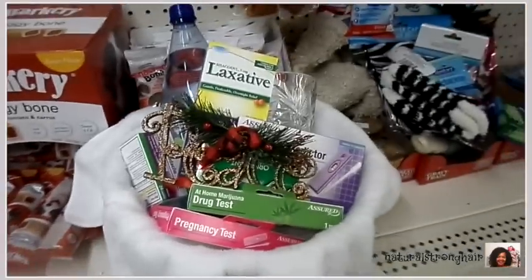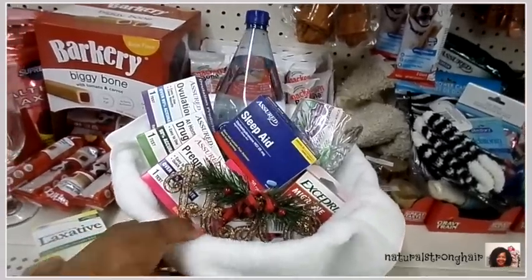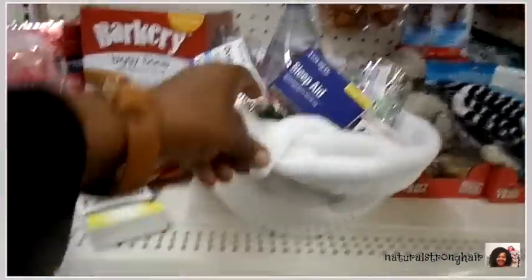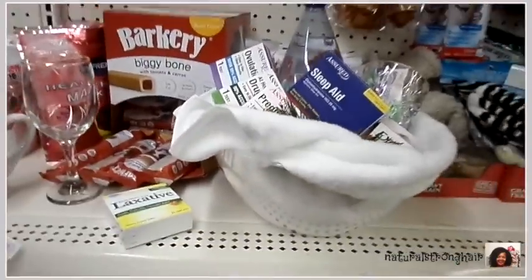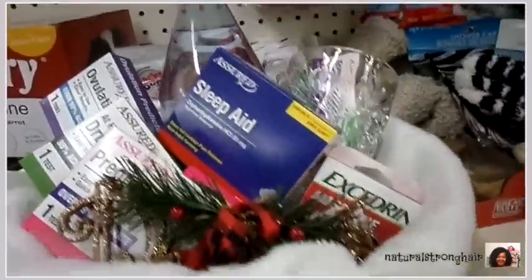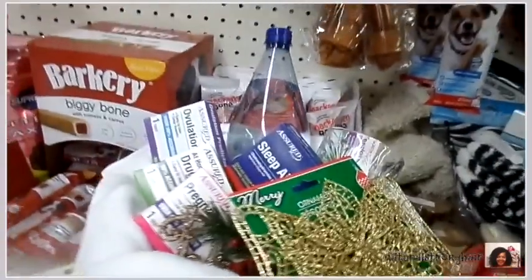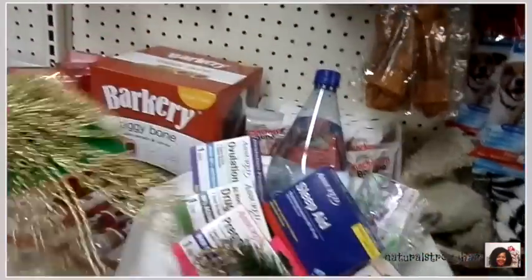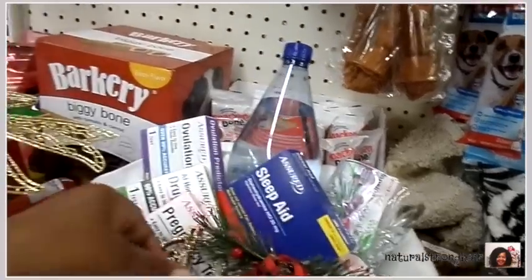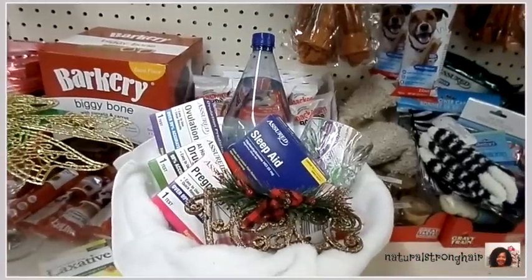We close it all off with this ornament of peace. I thought this was really fun and cute. People were walking by looking at me pulling out all these things and I can only imagine what they were thinking! This was really just for fun, but you never know — in times of the holidays you throw in a nice bowl, make it look festive, and somebody might be able to use this basket. I just wanted to end this video with a nice little laugh and wish you guys a happy holiday season. Hopefully you saw some great ideas in this video — be safe!